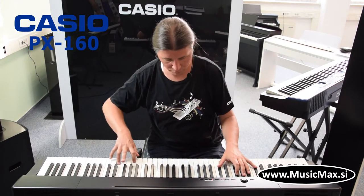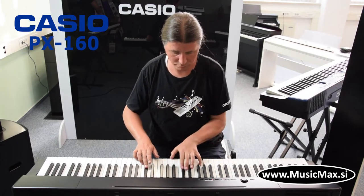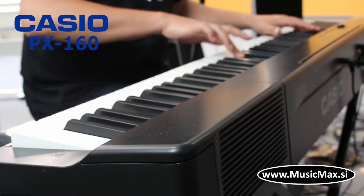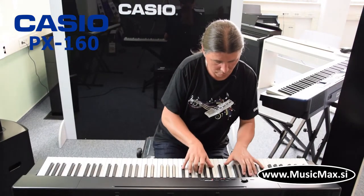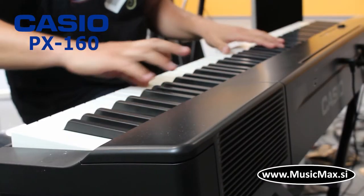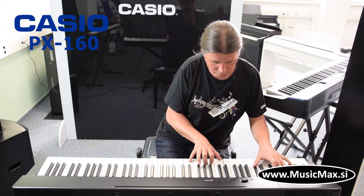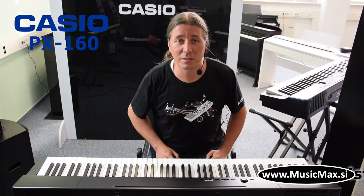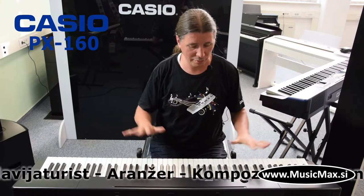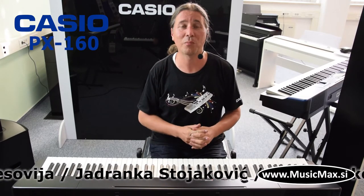I am Kristian Terzic and today I am presenting the Casio PX160, the start model of the previous series. Klavetura ima 88 klavirskih tipki Scaled Hammer Action 2 sa tehnologijom Air i Damper Resonance.